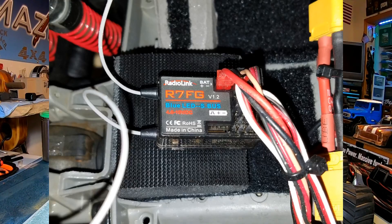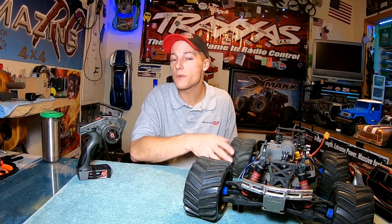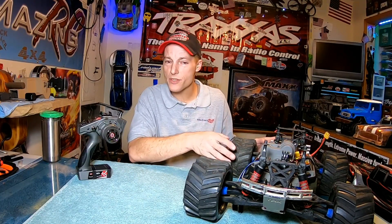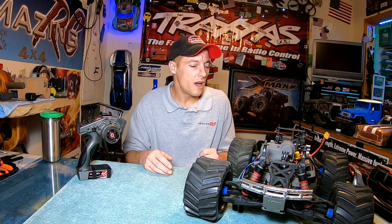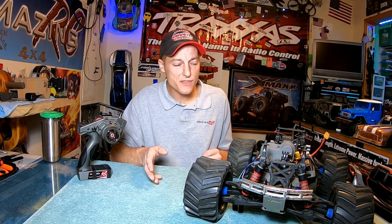So I went ahead and installed it on a foam block with a little bit of velcro. I'm assuming it'll have just enough give but still hold it dead straight, just in case you want to turn the gyroscope on. For this first test, it's just going to be a range test, so we're not going to turn the gyroscope on right now.